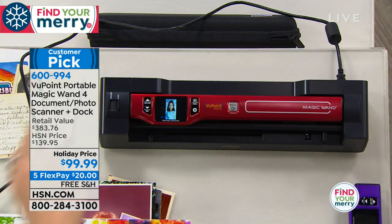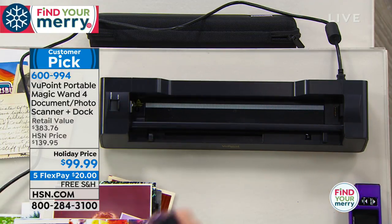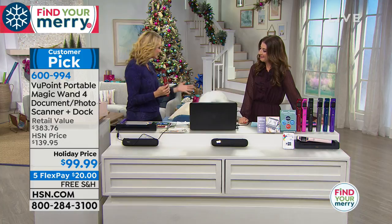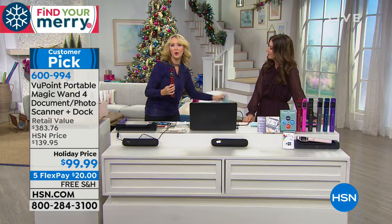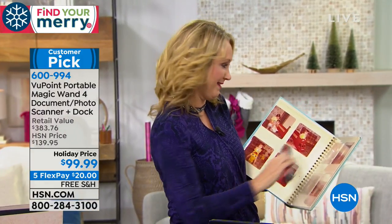This holiday season, if you are going to visit friends and family, just bring the Viewpoint with you. It has a built-in rechargeable battery, so you can scan all the photo albums of grandma and grandpa when they were young or the kids when they were little — because your family members aren't going to let you leave with those albums.